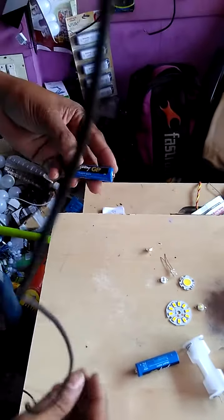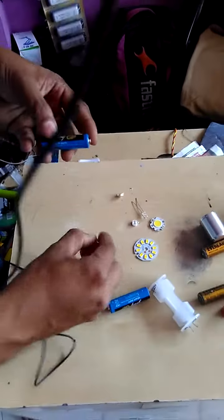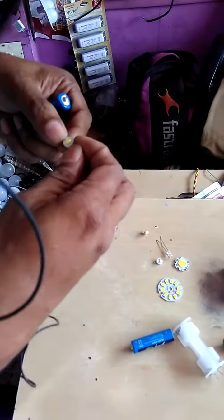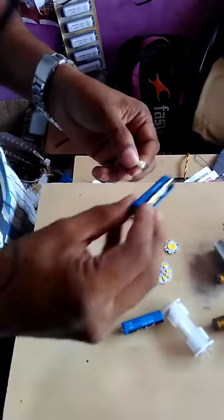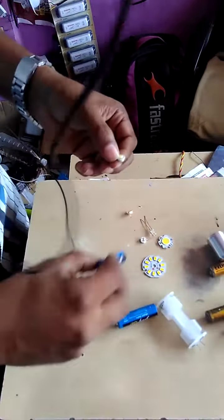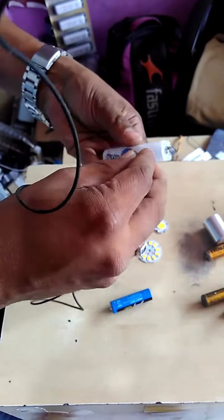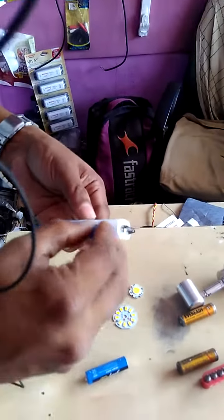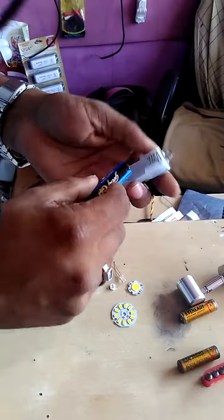This is a method to find if you have an LED, to check if it is working or not. You need two 1.5 volt AAA or AA size batteries and a battery cover, which you can buy in any electronic shop. Insert the two batteries to both sides like this.